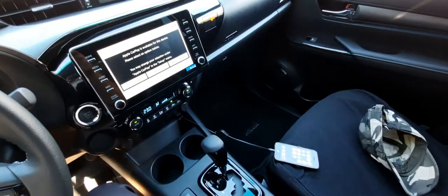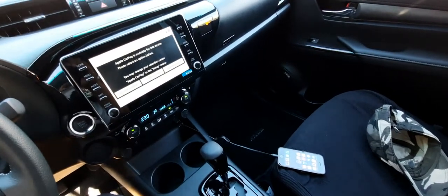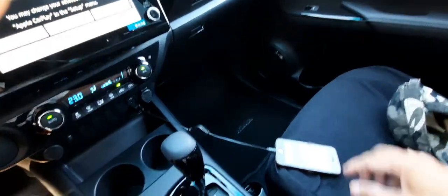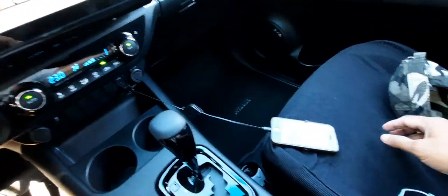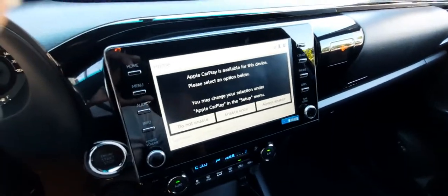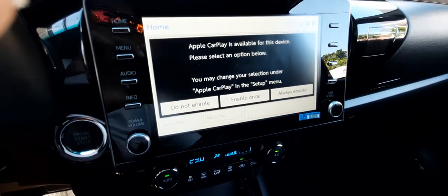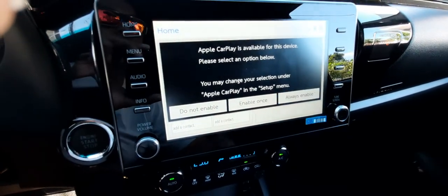This is the 2021 Hilux Conquest. So to use Apple CarPlay, you actually need a data cable for your iPhone. And once you plug in the data cable, it will have this menu. So let's select Always Enable.